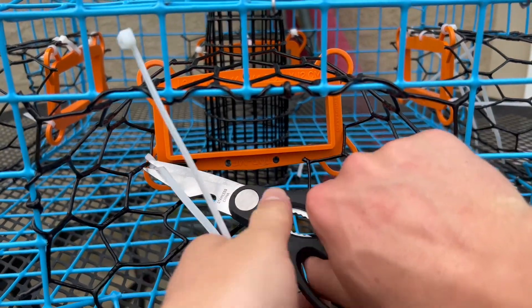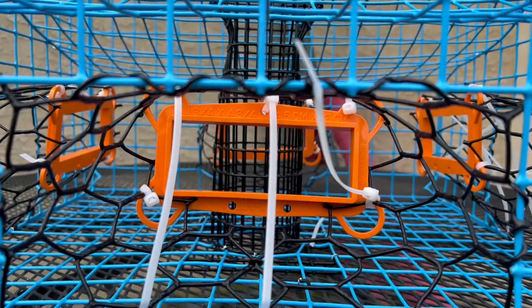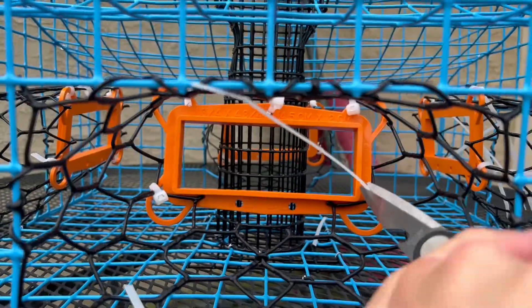From there, just take your scissors and cut off the ends of the cable ties, and you're all set. Repeat this process for each of the openings on your crab pot. And thank you for protecting the diamondback population.